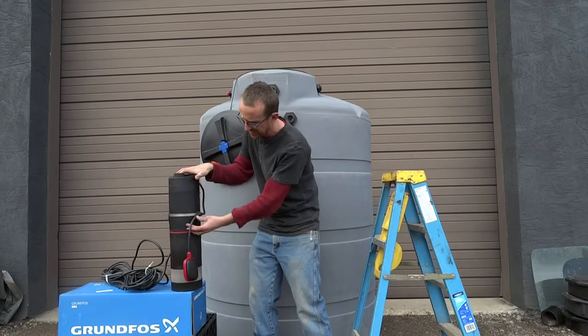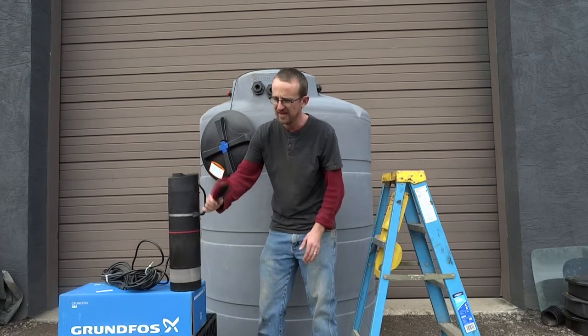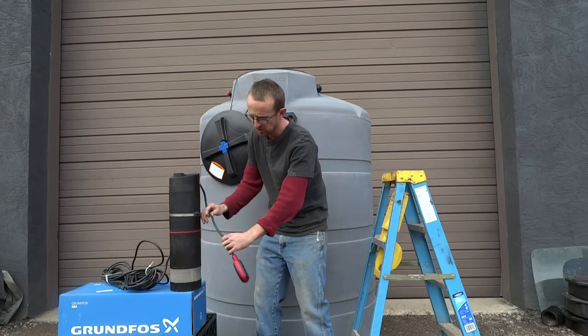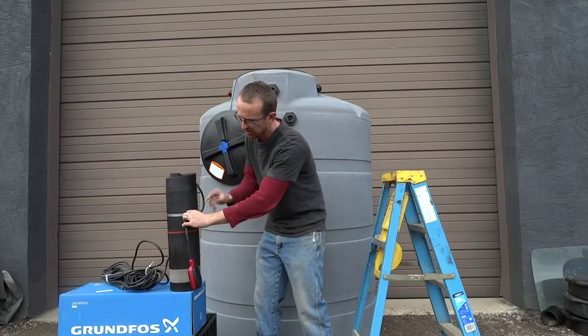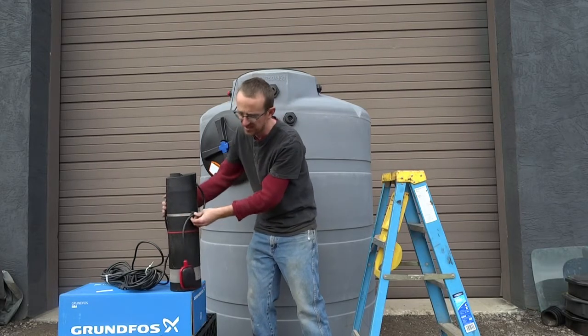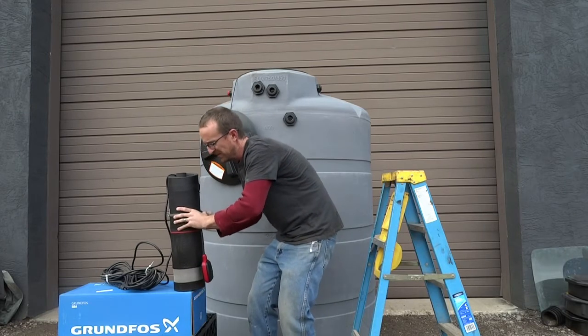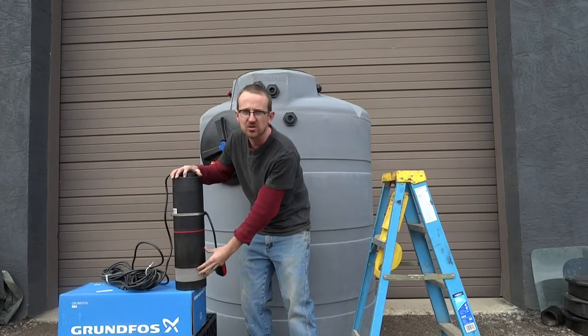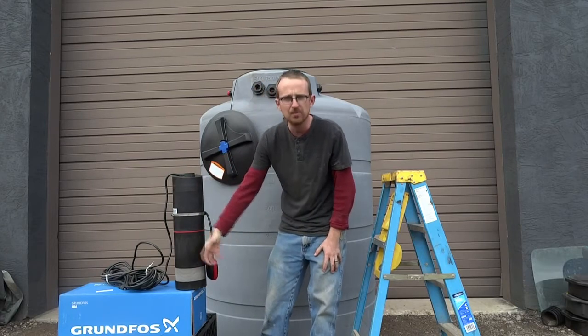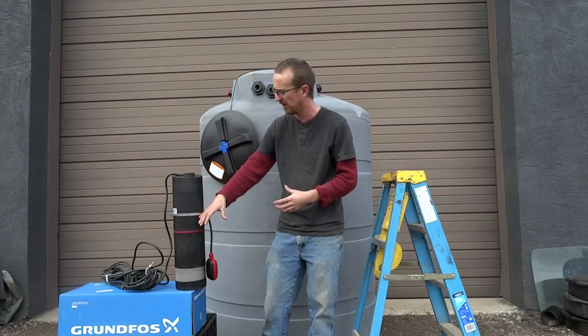The float switch is tethered to the side of the pump. If you want more of a tether to it, you can adjust it by just pulling the cord out and pushing it back into the tether point, so there is some customization there. Additionally, the pump comes with an intake screen — a filter screen to keep debris from getting clogged up into the impellers and inner workings of the pumping system.